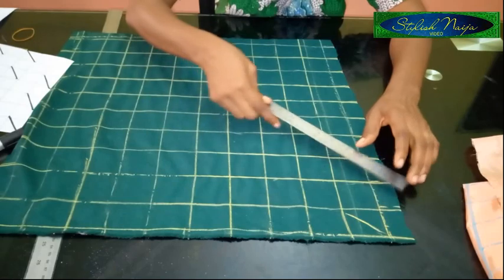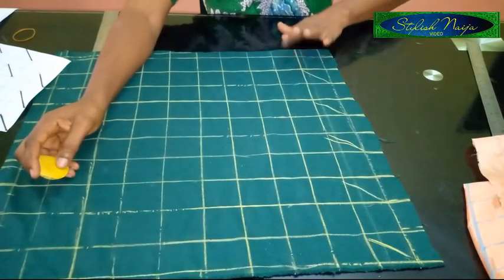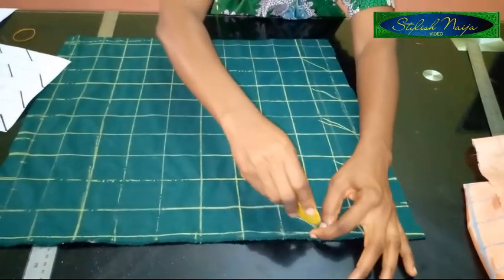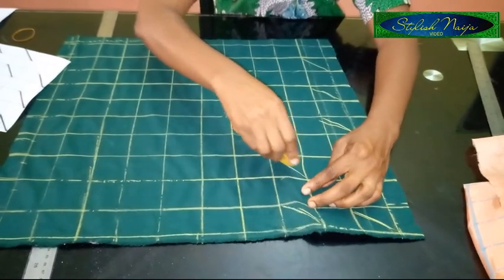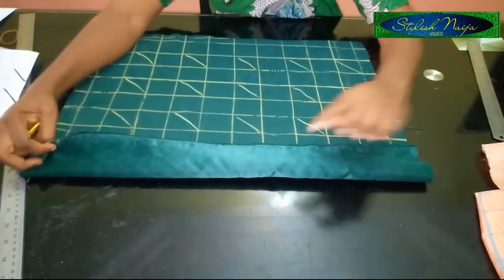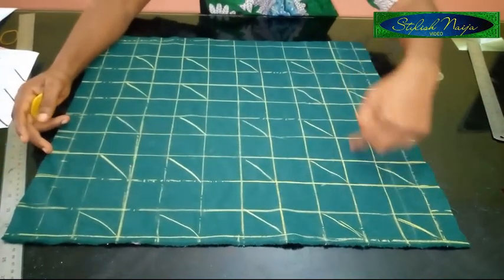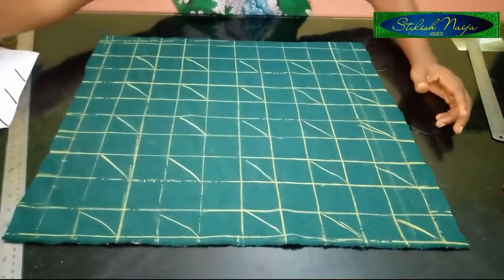You slant one, skip the next, and slant this one. At the end of that row, you leave the next row — you are not putting anything on it for the bones pattern. Then you come to the next row, starting on the same straight line, and you mark it like this. You skip one, do one, skip one — and then you continue the same way. You do one row, leave one column, do one row, leave one column. It's really simple. Then the next thing you are going to do is take a matching thread and start stitching.